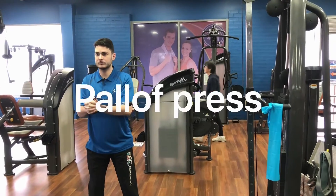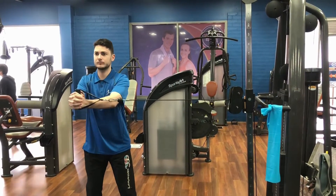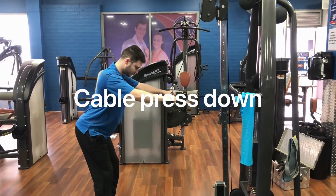The next exercise is a Pallof press, working on rotational abdominal strength, and lastly is the cable press down working on the lats in the back.